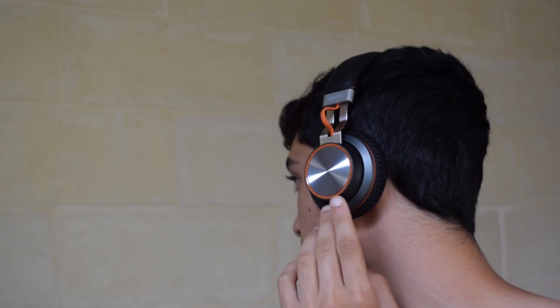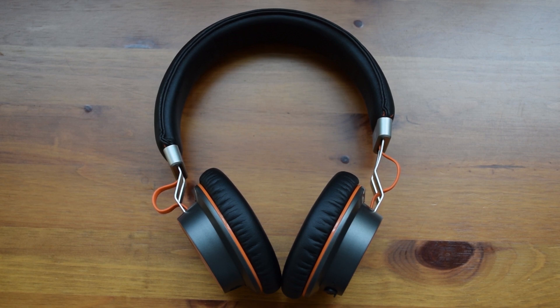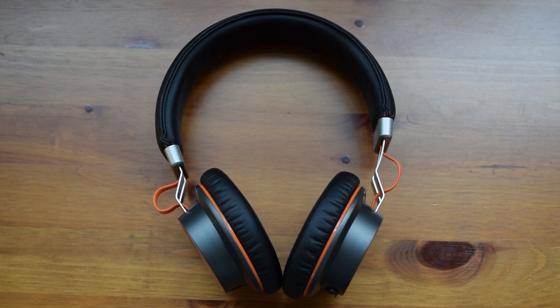The sound quality of this headset is pretty good, and although the mids are pretty muddy and there isn't as much high-end and low-end as I would have liked, these are what you should expect at this price point. When connected through the wire to your device, it does sound a bit better with the mids not being as muddy, and there will also be a lot more high-end and low-end. So if you are going after sound quality, you should obviously connect these with a wire. But if you want to use the Bluetooth function as they are intended, you will get a very nice range of around 10.9 meters or 36 feet — which was actually very surprising since the manual did state that these have a range of 8 meters.